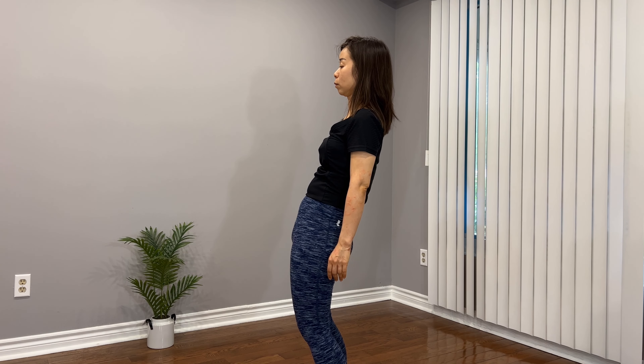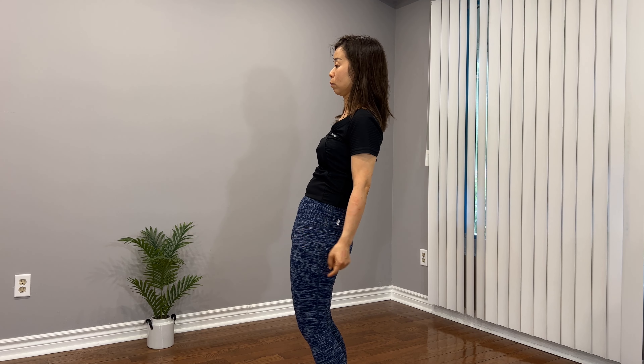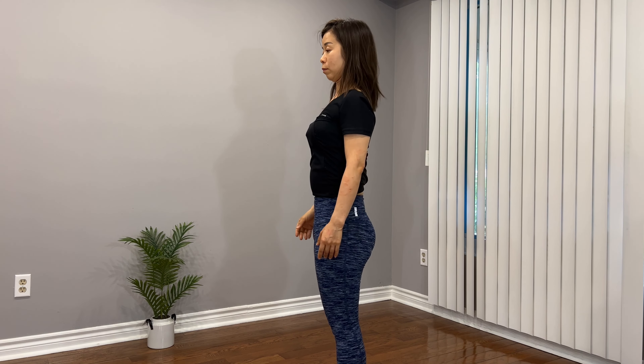Hi everyone, this is Alice. Welcome to my channel. I have been seeing a lot of people in my fitness class with posterior pelvic tilt. So what is it? The tailbone is overly tucked under the body and the front portion of hips tilts up. It not only affects appearance but also causes pain in hip, back, and legs. Some people experience numbness in shoulders and arms due to uneven load on the spine. In this video, we will do a series of exercises to correct the issues. So let's get started.